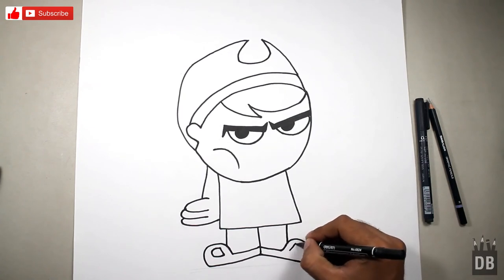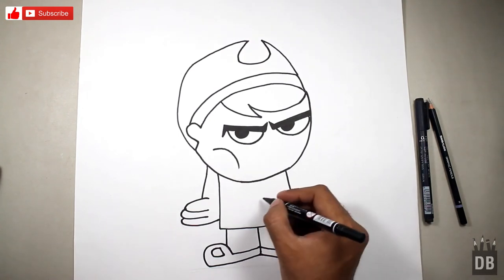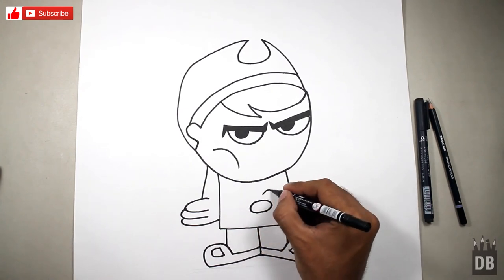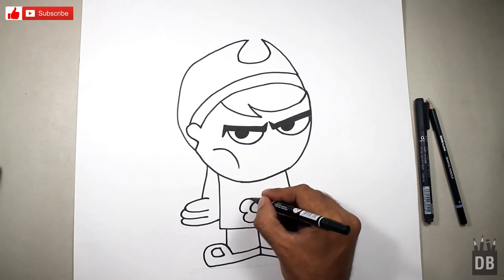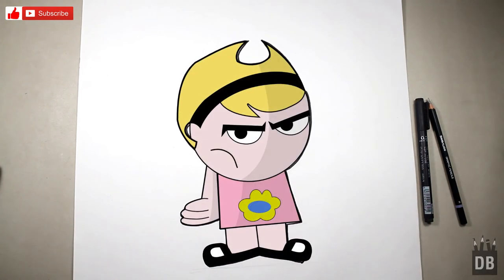Make a D shape over here and our character is almost ready. There is a sunflower in her hand. Our character Mandy is ready! Thanks for watching Drawing Box Studio — don't forget to subscribe. See you soon!